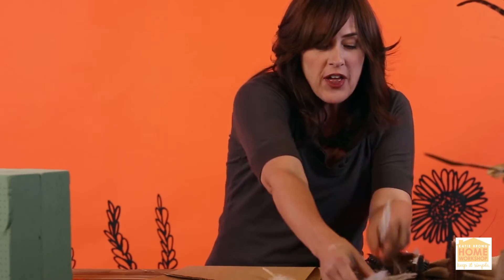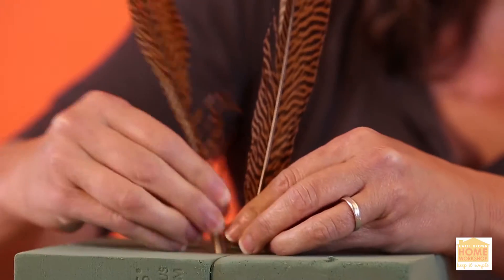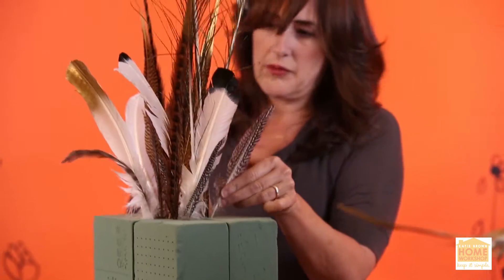I want to doll up some of the feathers. I'll stick my feathers right in there — big ones in the center and then work your way out with the smaller ones.